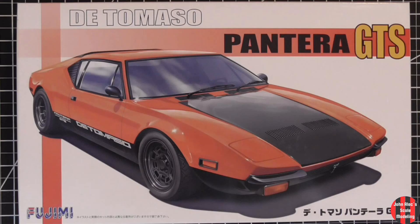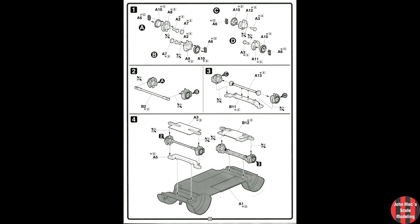Fortunately, this model is basically cabin and body, with a little chassis work. Let's start with the undercarriage.